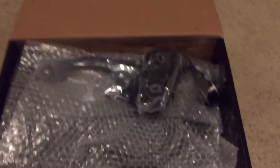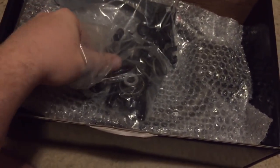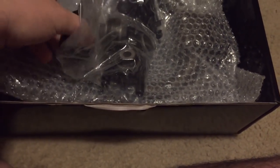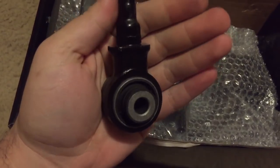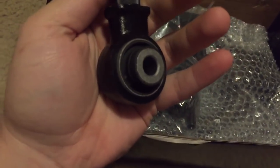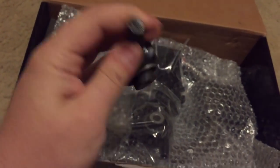Here we go. Here's the bushings right here. I just opened it up - I did open it up and crossed my name, that's about it, I haven't looked at nothing else. I opted for the hardened rubber. You get four of the bushings obviously.